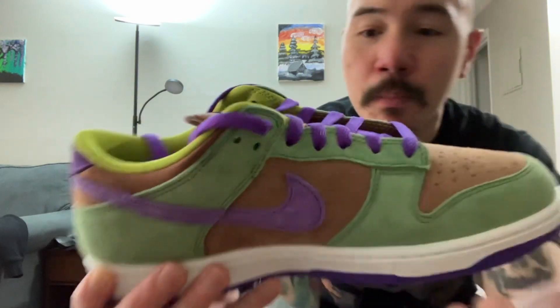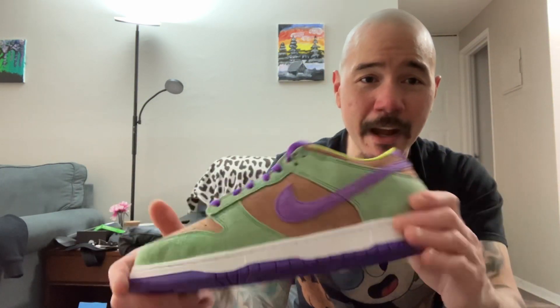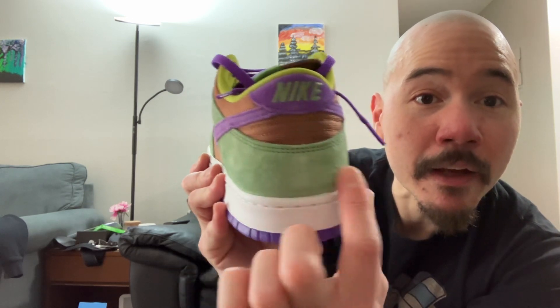I'm just looking for quality stuff. They look good overall. There's like a little smudge or whatever, but I don't really care — shoes get dirty, it happens. They look really good. We got some movable suede. You see that?